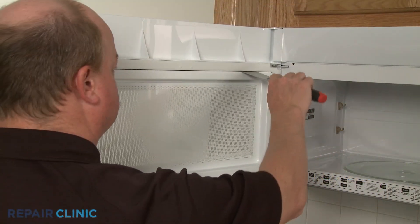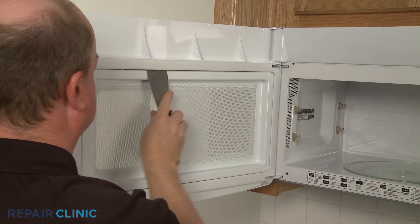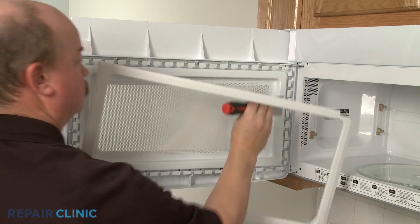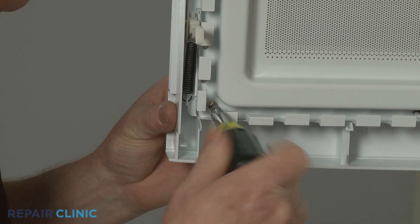Depending on the model, you may be able to insert a putty knife under the inside edge of the interior door trim and gently pry the trim off. With the trim removed, you can unthread the mounting screws to release the old door handle.